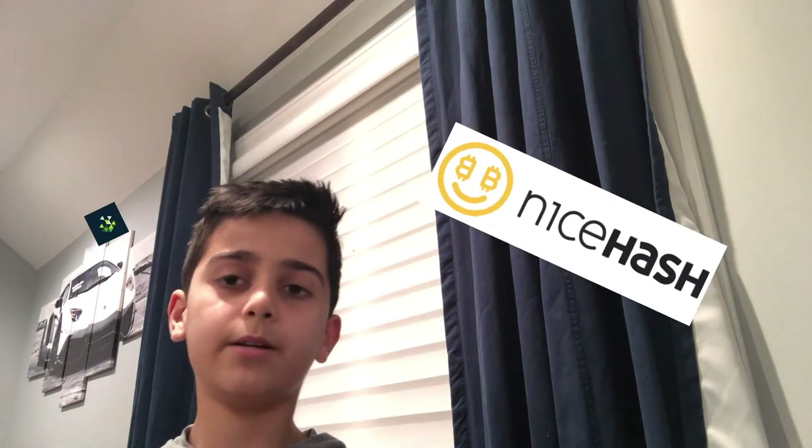Welcome to my beginner's guide on how to mine cryptocurrencies such as Ethereum. In this video I'm going to be telling you how mining works, how to pick out equipment, how to check if that equipment is profitable including electricity bills, how to install your equipment, how to download your software, and after that it's all up and running and you'll start making money. Let's go.